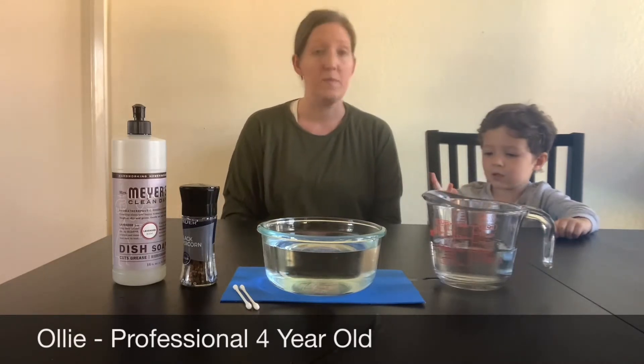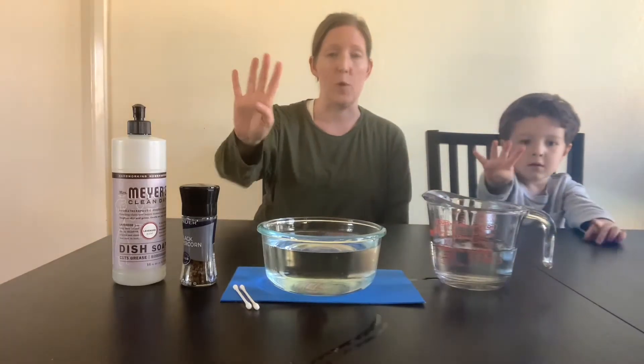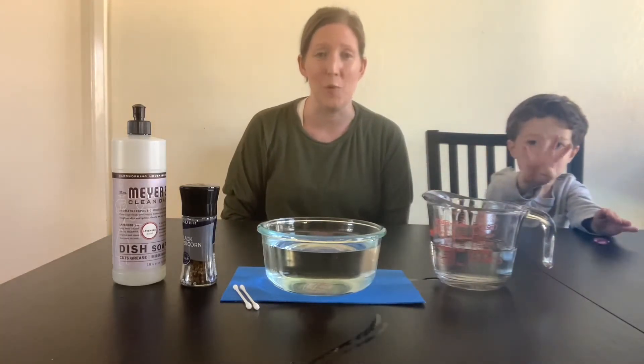How old are you? One, two, three, four. He is four years old and he's joining me for today's experiment.